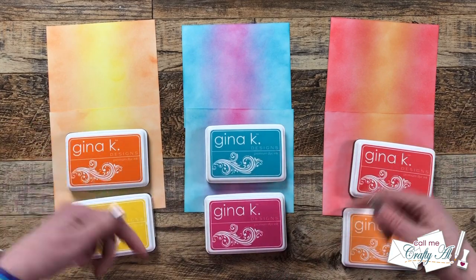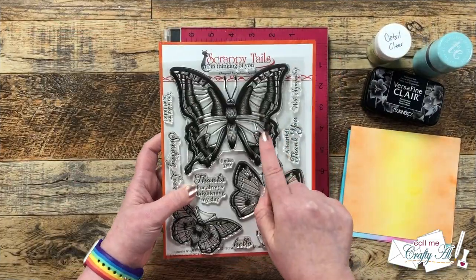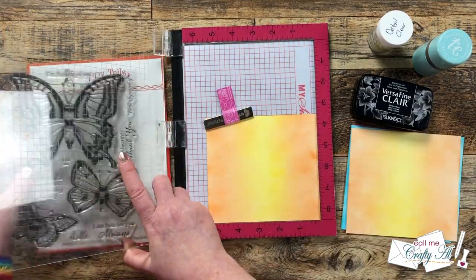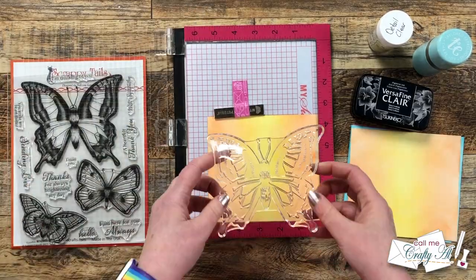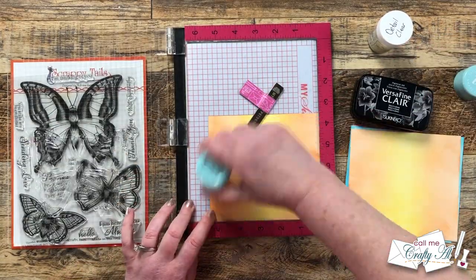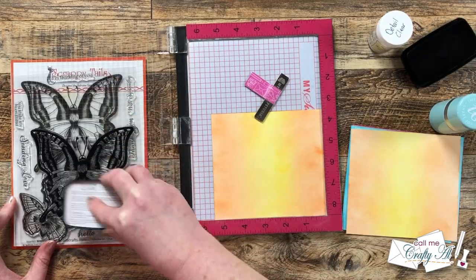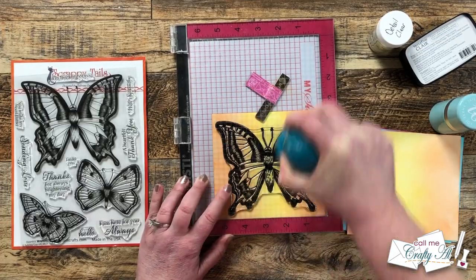I will list all of the individual colors I used in the description box below. Now it's time to bring in that big beautiful butterfly and get it stamped onto each of those ink blended pieces. I will be stamping with VersaFine Clair Black ink and heat embossing with Detail Clear embossing powder. I'm going to set this up once in my MISTI so I can stamp it six times. I centered the butterfly as best as possible, prepped the cardstock with my powder tool, then inked up and stamped the butterfly twice to make sure the black was nice and solid.